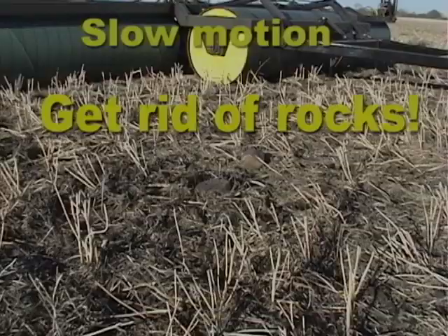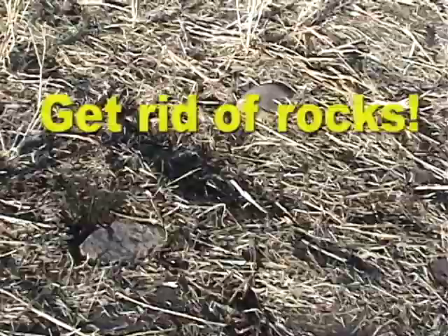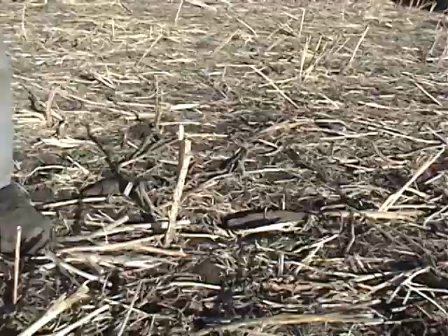In the last few years land rollers have proven to be a valuable tool on many North American farms. It started with pea and lentil growers who found that they could harvest all their crop and do it faster on smooth fields.